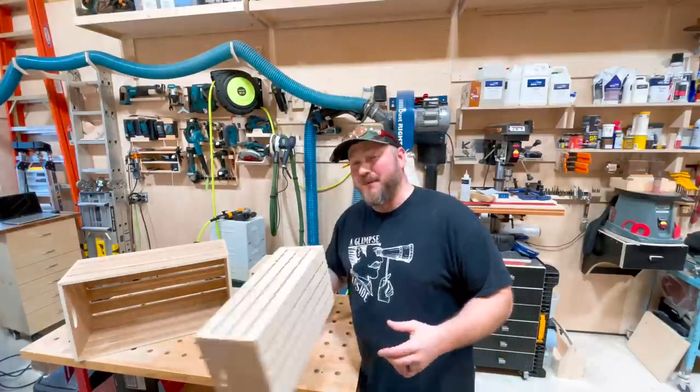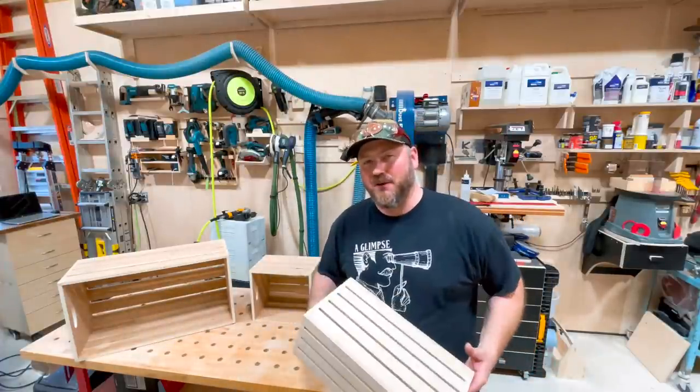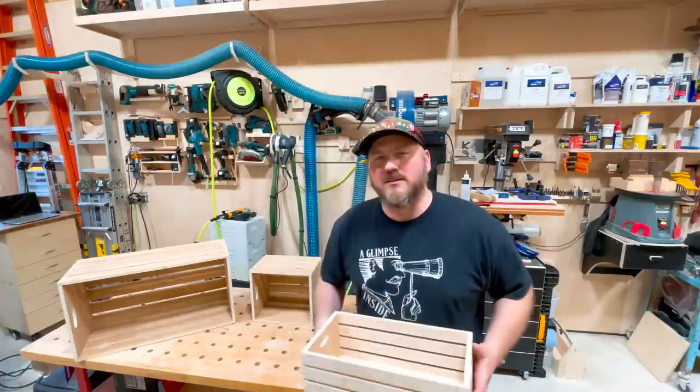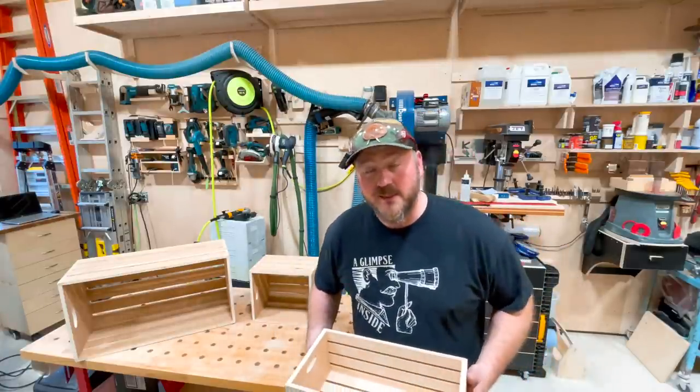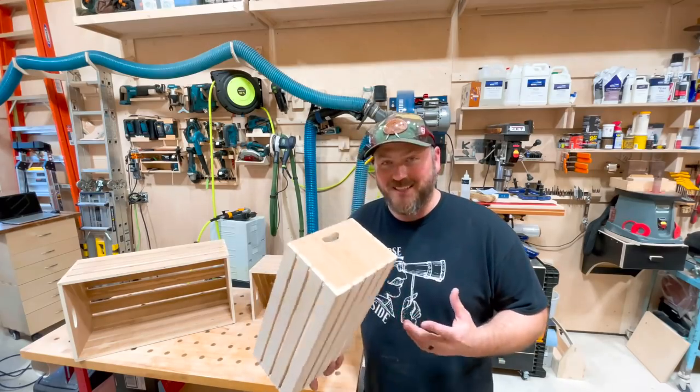Today we're going to make some crates out of cherry plywood and baltic birch. You might be thinking, with lumber prices the way they are, aren't they just cheaper to buy from the store? The answer is no, so we're going to make these. I'm going to show you how I did it.